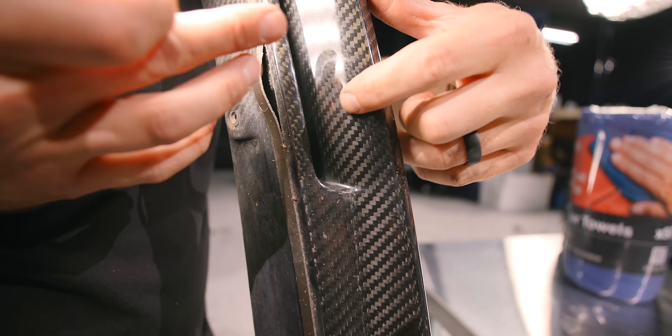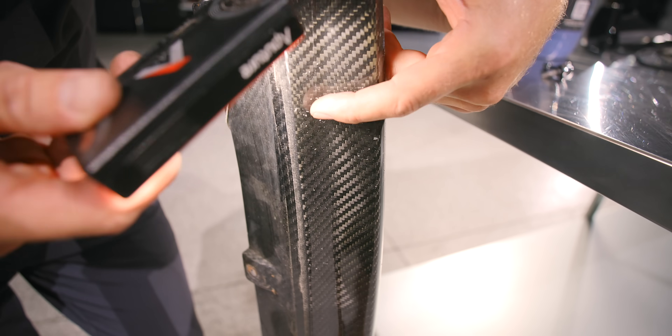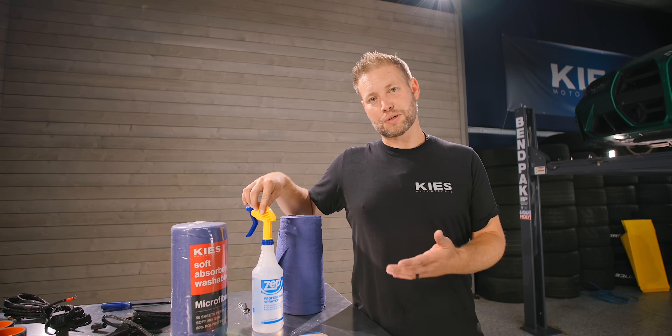The crack starts here and goes all the way down to about here — it's really not that bad. If you sand it and re-clear it, you'll never even know. Now that we have the old lip off the car, it is filthy and I need to clean it. And what better way to clean it than with some 70% isopropyl alcohol.